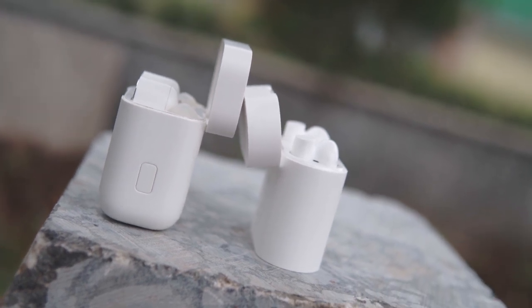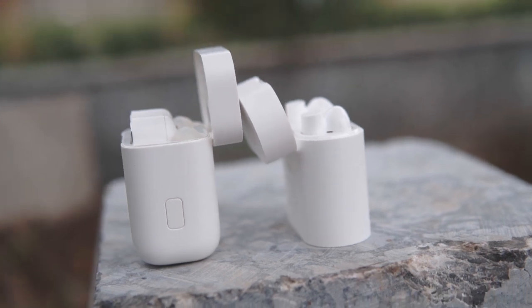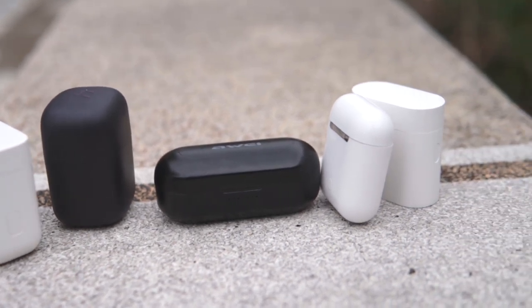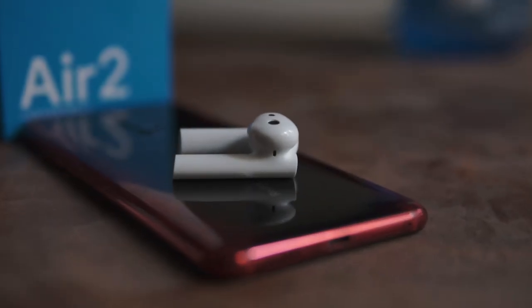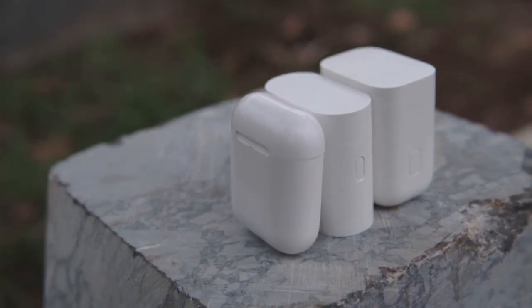The Xiaomi Mi Air 2 Bluetooth wireless headphones are Xiaomi's second attempt at making a premium pair of truly wireless headphones. We see Xiaomi taking a very different approach with this pair — this time, Xiaomi has decided to add software features into it, more complete attempts at features.